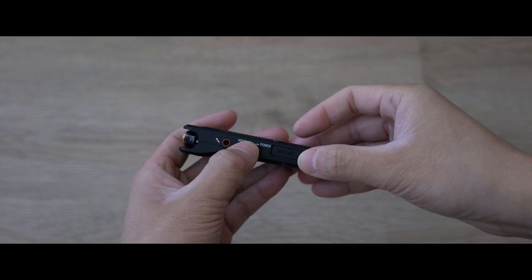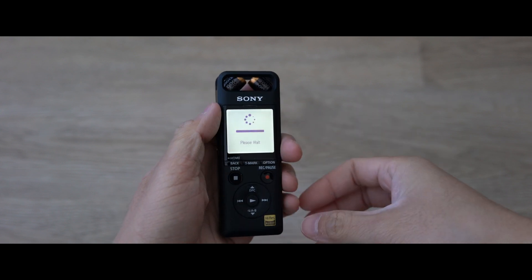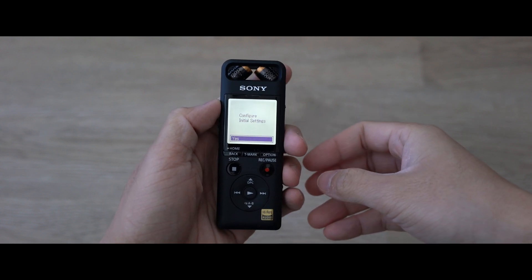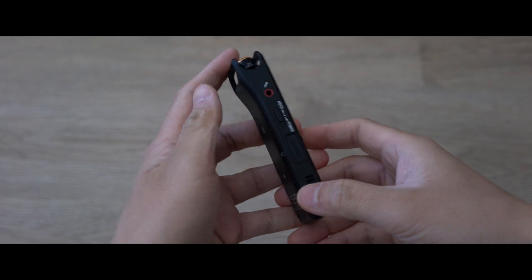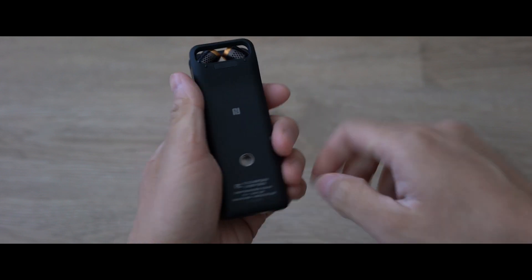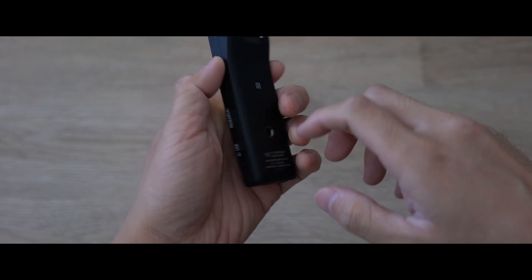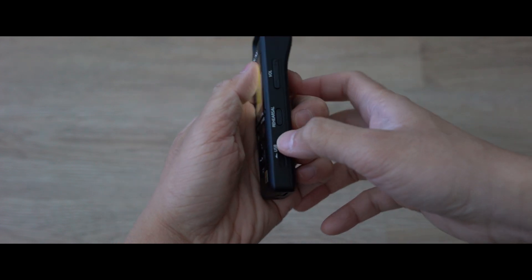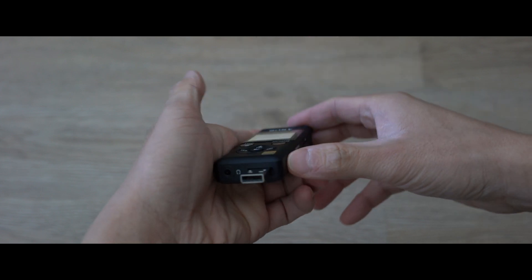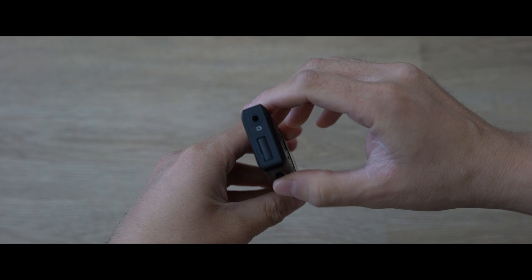The main reason I decided on this recorder was because it comes with a built-in rechargeable battery, which is a huge plus for me. I hate having to deal with loose batteries or having extra things to worry about when charging devices, especially if it needs its own battery charger. With this one, you just use the USB, slide it into your computer or a USB plug, and you charge it.